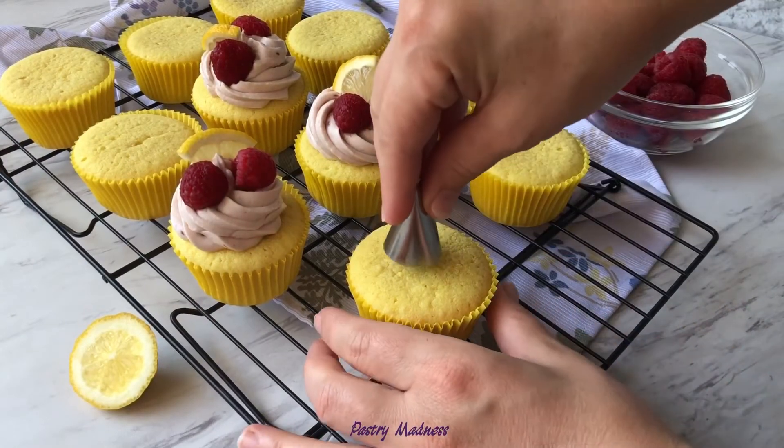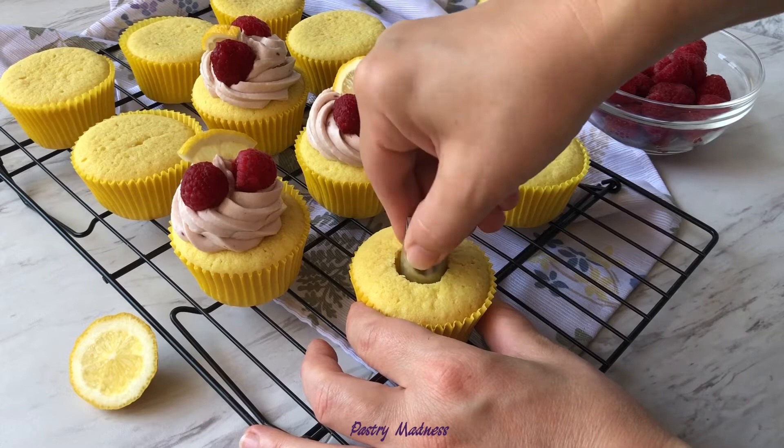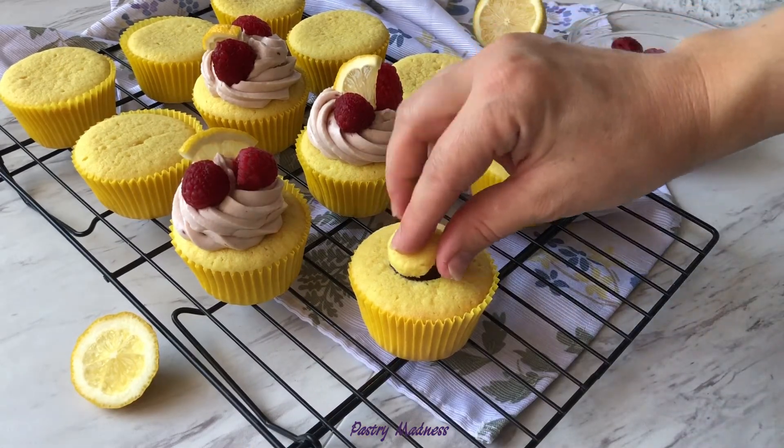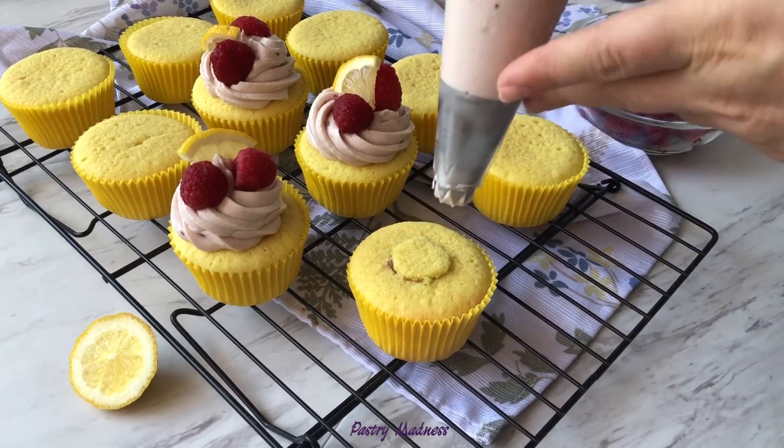To take your cupcakes to the next level of goodness, using a large decorating tip, remove the center of the cupcake. Fill each cupcake with approximately 1 teaspoon of raspberry jam. Cover the hole with the part of the cupcake that you took out and decorate with the frosting.